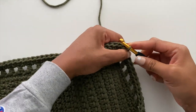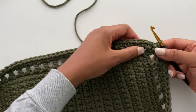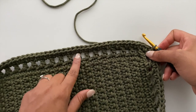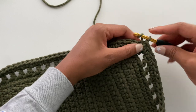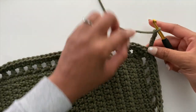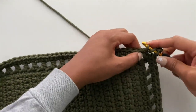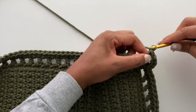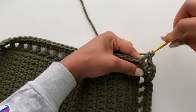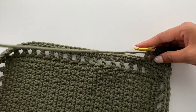Round four is going to be similar to round two with that same pattern, but keep in mind we will not be placing any increases in the corners. Start round four with a chain four — this counts as your first double crochet and chain one — skip the next stitch, then crochet into the next stitch. Repeat chain one, skip one, double crochet into the next stitch all the way around. I will work through this and come back at the end to show you how to finish off the round.